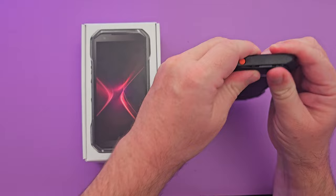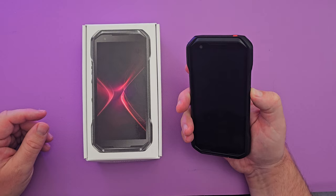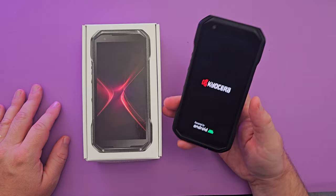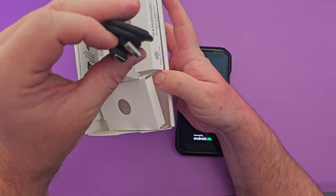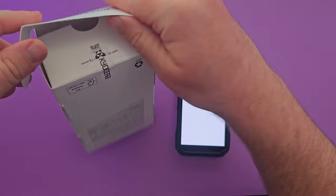The construction of this phone is insane. You get IP68 dust and water resistance, plus five feet of military-grade drop protection onto concrete. That's a lot of built-in protection. Inside the box you only get a manual and a USB-C cable — no charging brick, so you'll need to purchase one separately. I'll link one I recommend below.